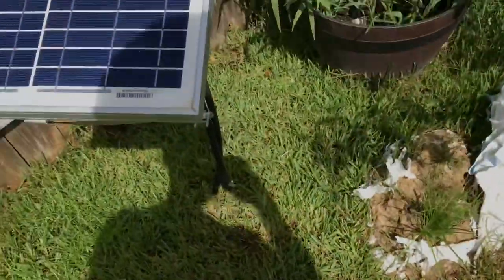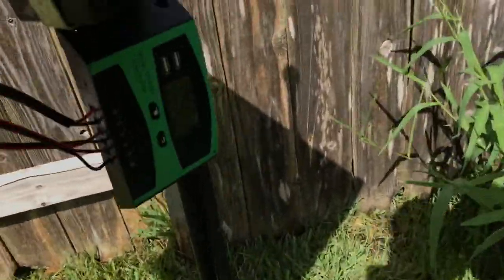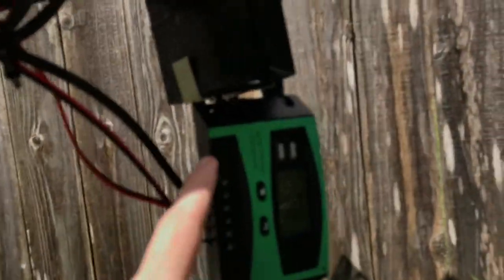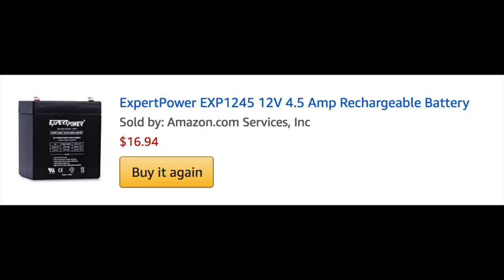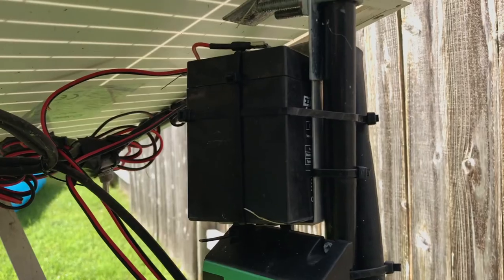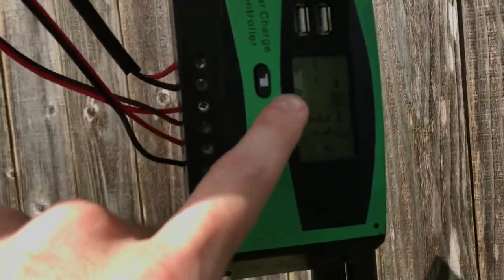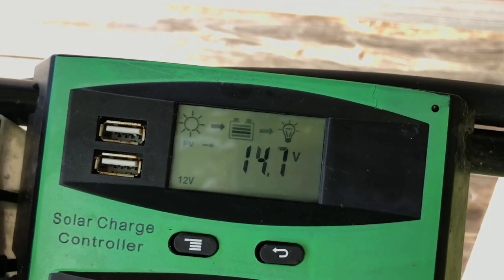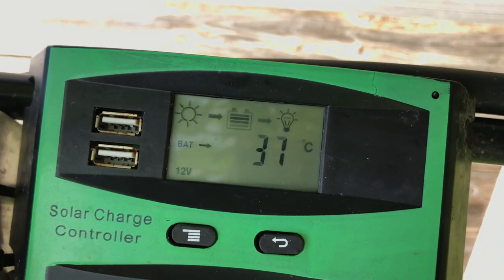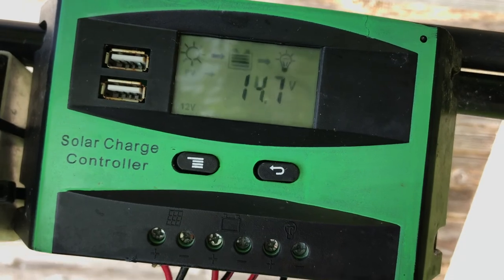So in order to get all that powered up, we have a solar panel here and a small lead acid battery — these are like $15 on Amazon. This battery stores the charge that runs the pump. And this controller here — I don't know if you can see it — you can see the current state: PV is 14 volts, battery voltage is 14.5. It's a little high but that's alright.